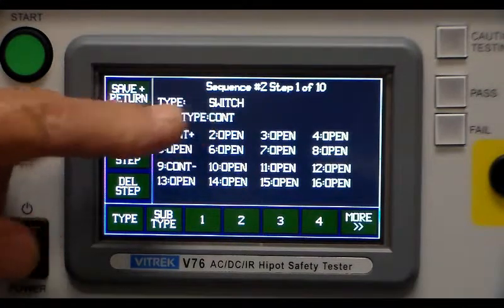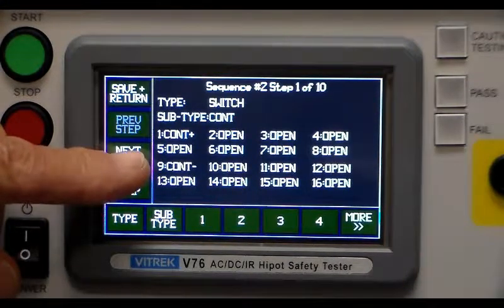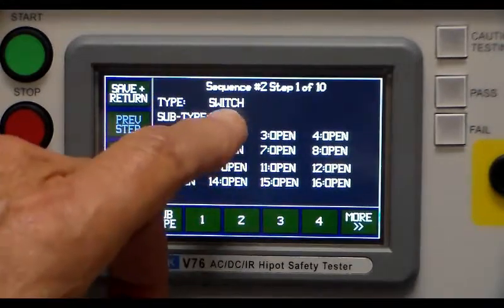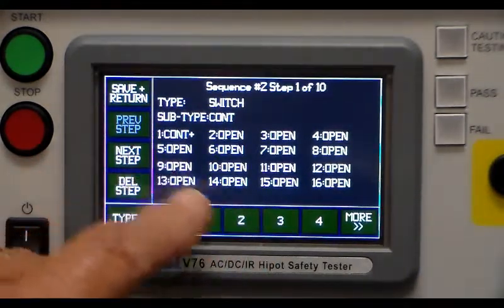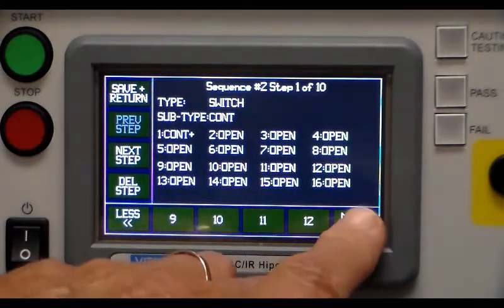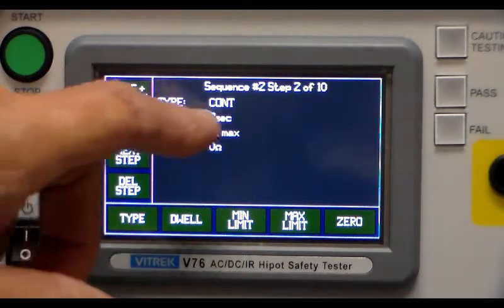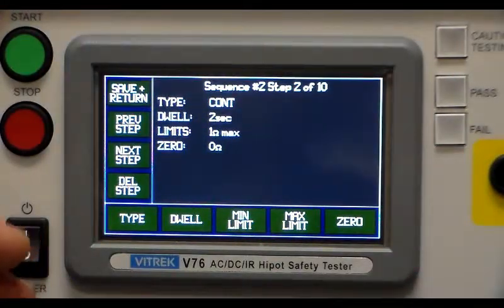In this case we're running a continuity test between continuity on pin one and continuity minus on pin nine. To change the subtype, press the subtype button — you can have either isolate, high voltage test, or continuity test. We're going to select continuity test between switch number one and switch number nine. The next step is the continuity test itself: two seconds dwell, one ohm maximum, and zero ohms for the low end — so anything between zero and one ohm will pass.